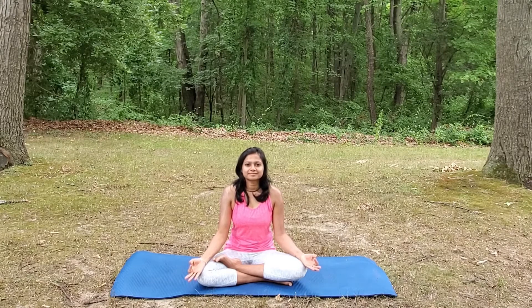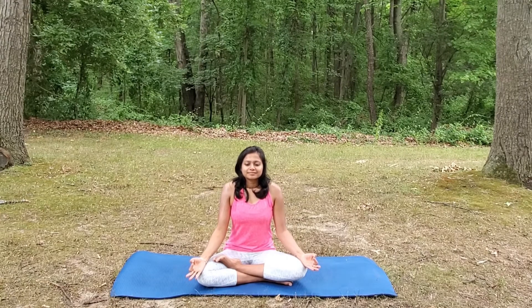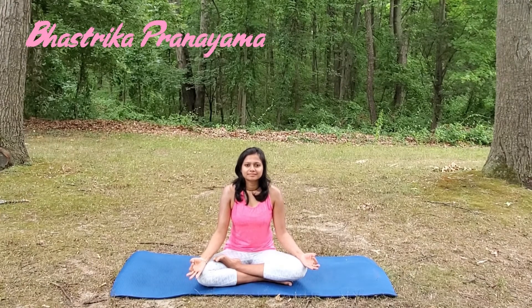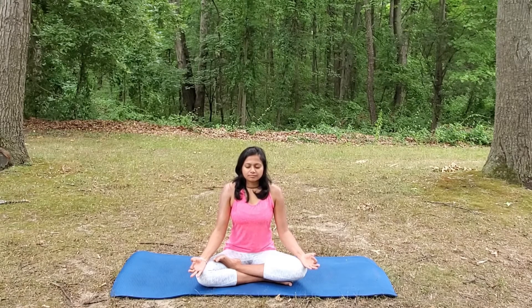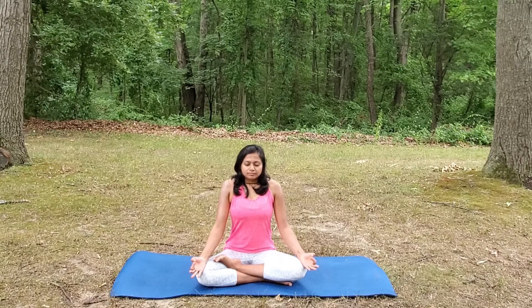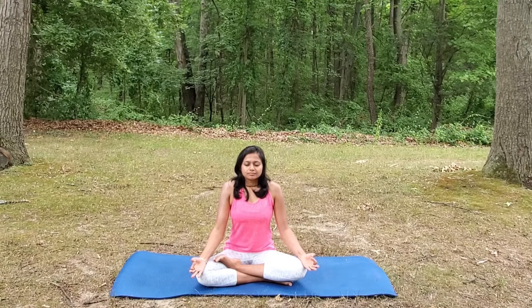Now let's prepare for Bhastrika Pranayama. Inhale deeply, filling the air in your lungs. Exhale forcefully. Do a couple of rounds here. Inhale on a count of 5 and forcefully exhale. Practicing Bhastrika Pranayama regularly for around 10 to 20 breaths energizes your body, relaxes your mind, and provides relief from snoring and sleep apnea.